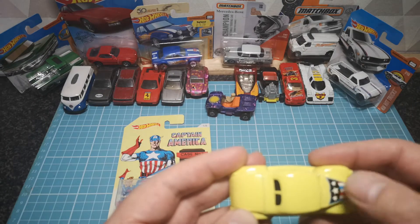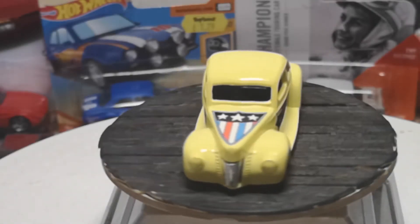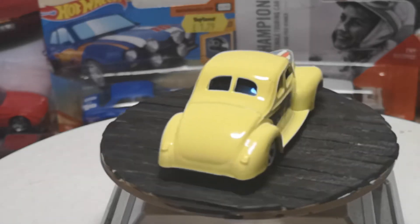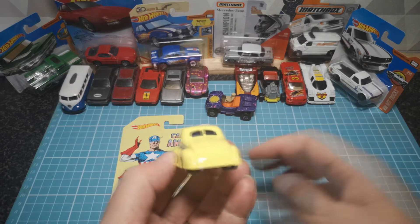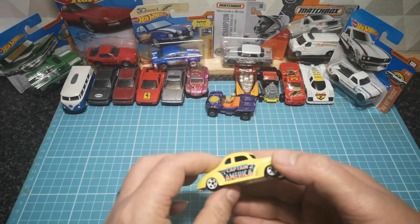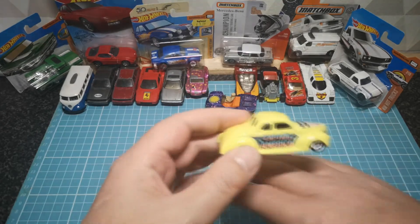There's the Captain America livery on the hood and sides — great for customizing. It'll be a great custom when it's finished. That's the way this one will go: no detail, just the decals and a plastic base as you'd expect. This one is destined to be customized.